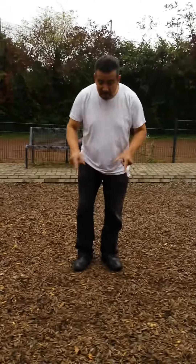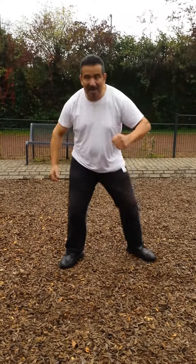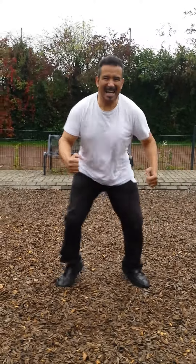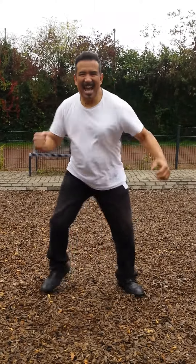Good, and the next one is hot feet. Legs apart — hot feet. Begin. 1, 2, 3, 4, 5, 6, 7, 8, 9, 10, 11, 12, 13, 14, 15, 16, 17, 18, 19, 20. Good, and the next one is high knee.